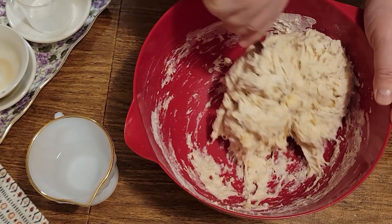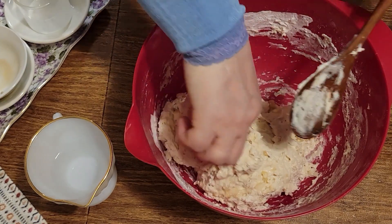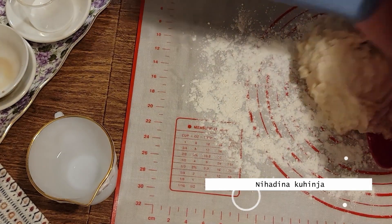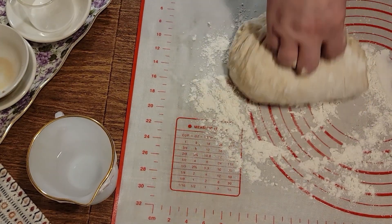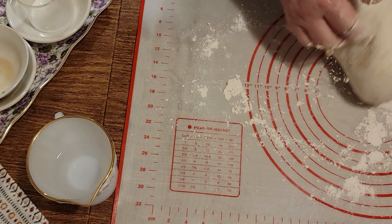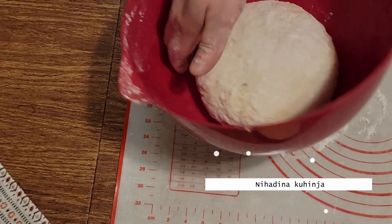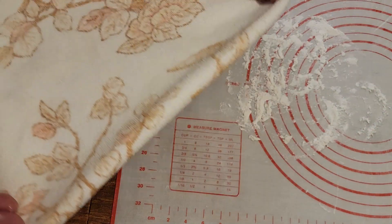Oblikovati tijesto i očistiti ovu posudu. Ovo što vidite je crna boja u tijestu od banane. Tijesto je malo mekše — možemo brašno sačuvati kad budemo razvijali. Uglavite tijesto i pustite da izraste.